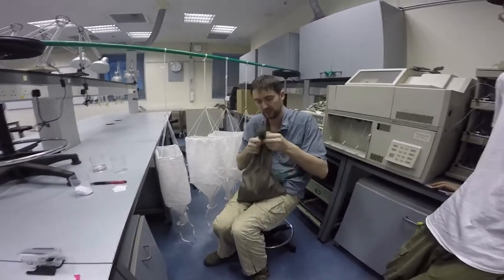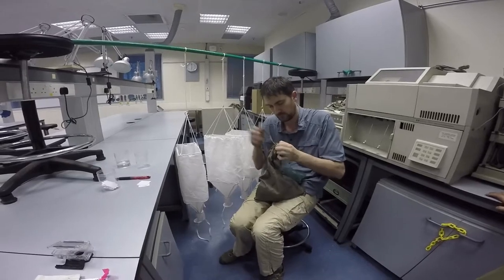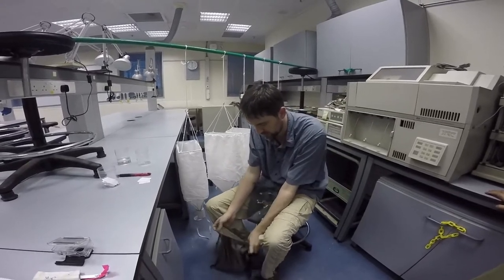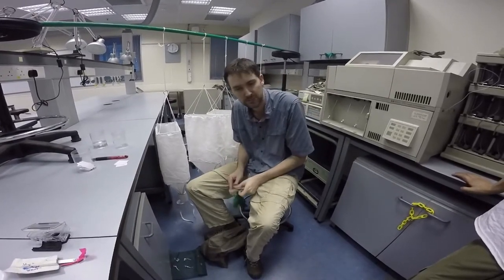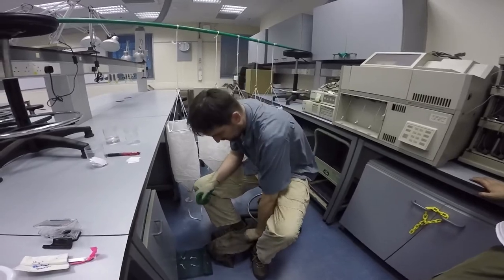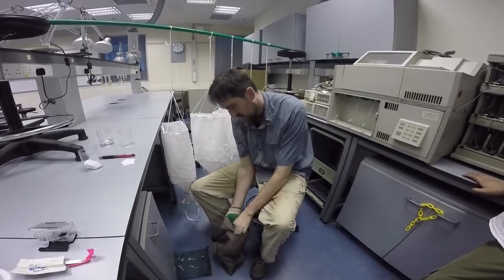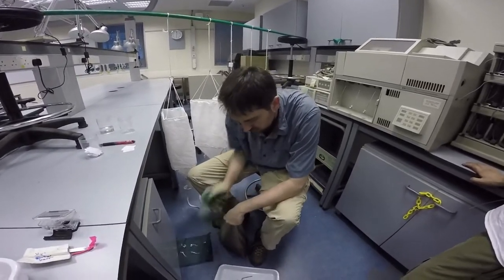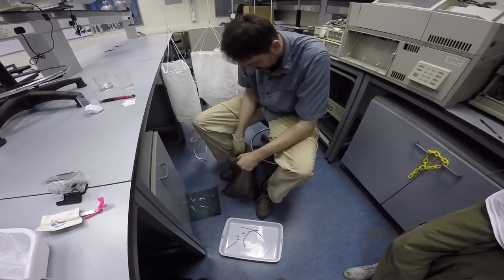So I'm going to take this bag here, try to open the knot — there we go. I'm just going to shake it a bit so everything falls to the bottom. What I'm going to do first is to remove some of the longer twigs that could get kind of stuck into the mesh bag and then prevent the leaf litter from being widespread.